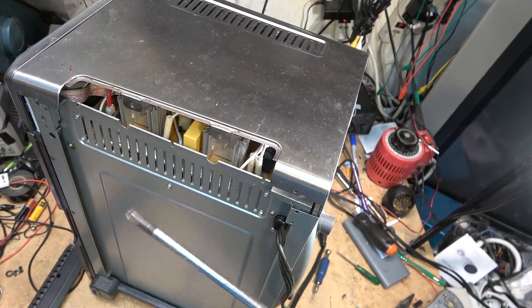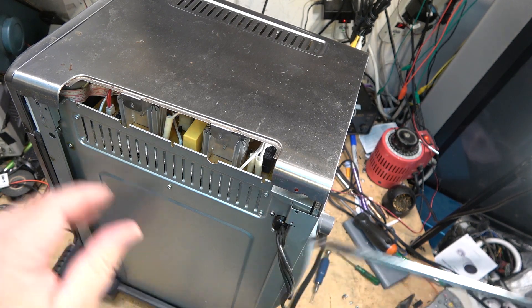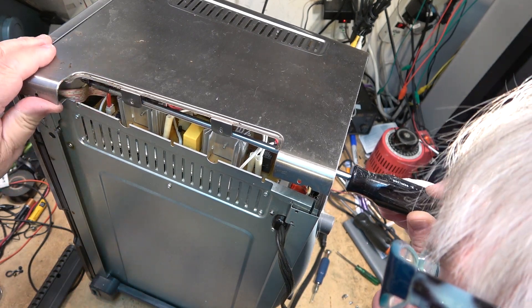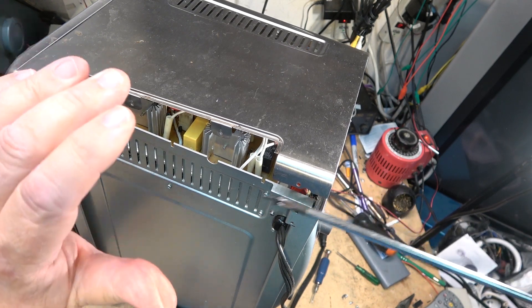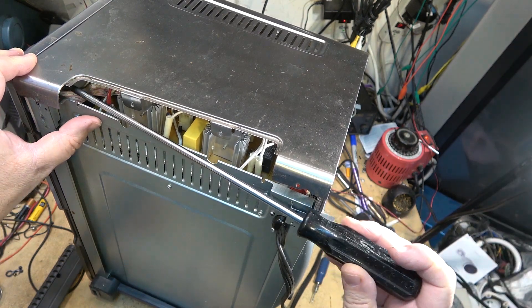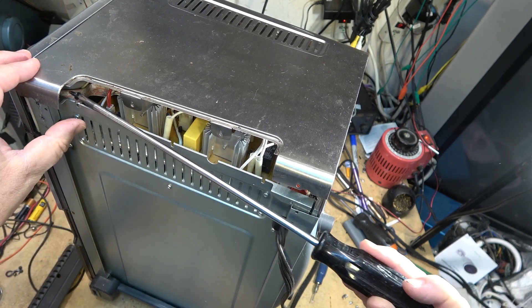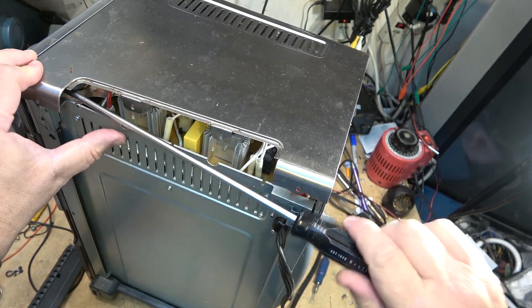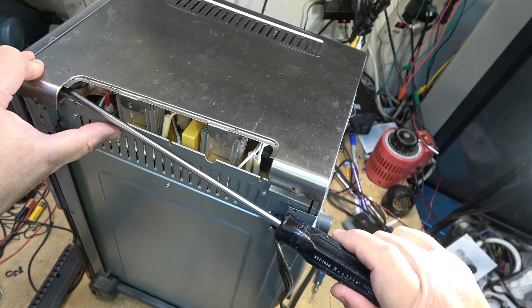A word of warning before anybody works on any of these things: this metal is sharp like a razor. It's all been cut and put together by machines and they did not smooth off any of the surfaces, so anything you touch you're probably going to cut yourself. This unit is going back to the owner and they can just run it until it drops — which is what small appliances are designed for. You're not really designed to fix these things.